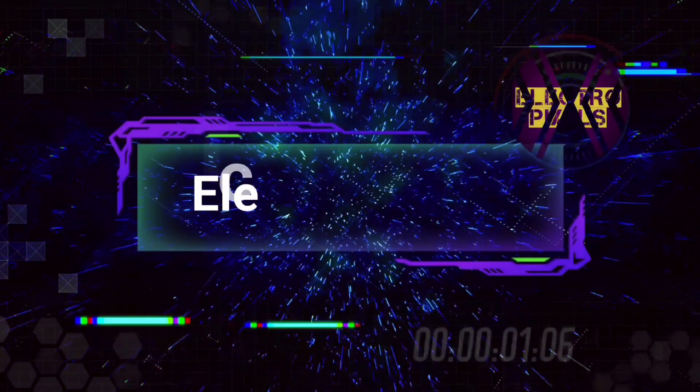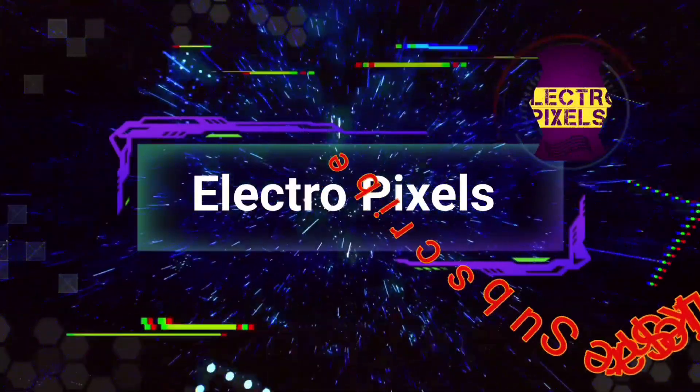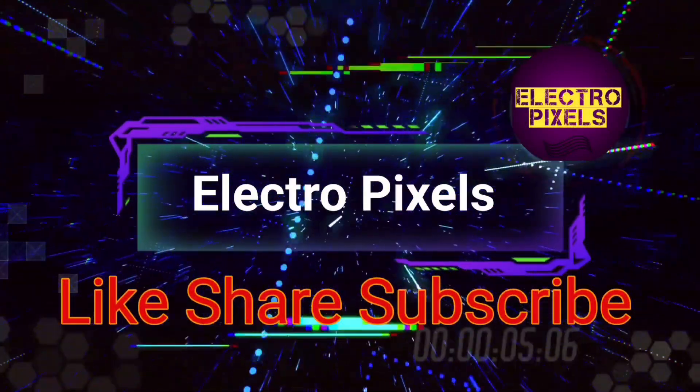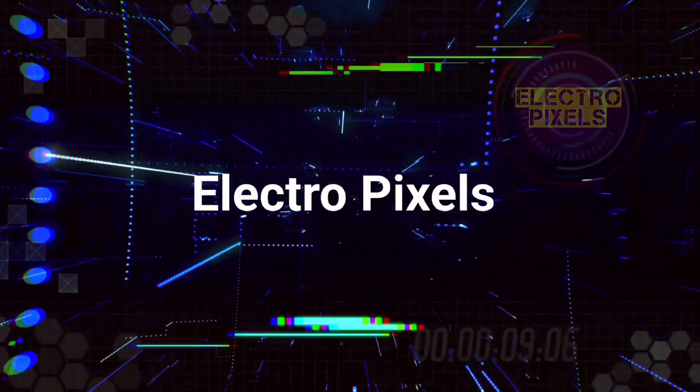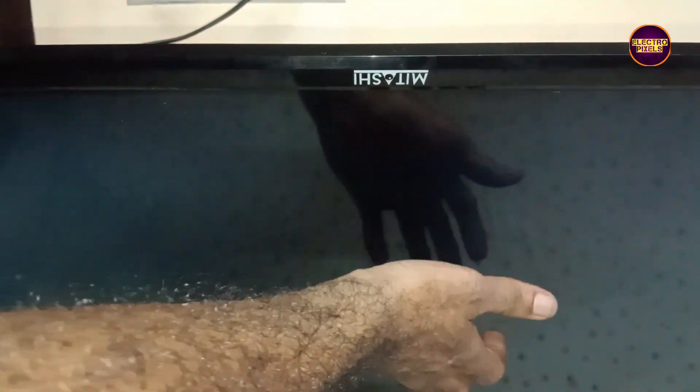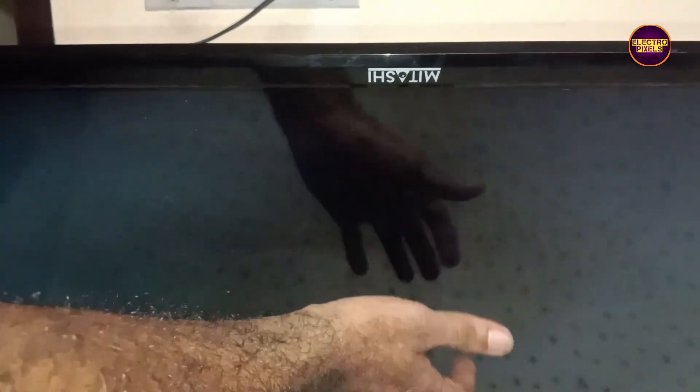Hello friends, welcome to Electro Pixels. If you like our channel, please don't forget to like, share, subscribe, and press the bell icon for further notifications. Today in this video, we are going to repair a 32-inch assembled LED TV.